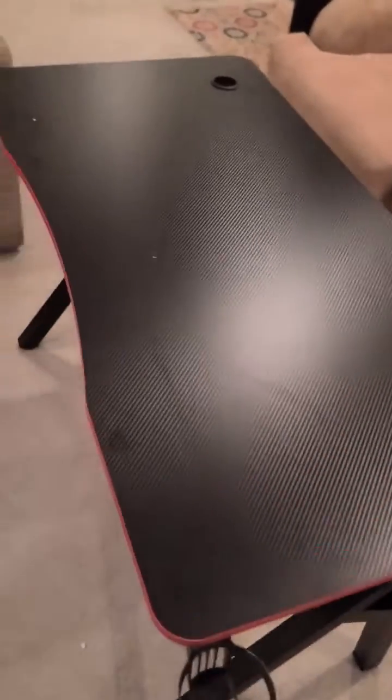Here's my review of this desk. I like the carbon fiber look to the top. This is a particle board desktop — it's one piece, pretty solid feel to it, and it does have adjustable legs underneath.